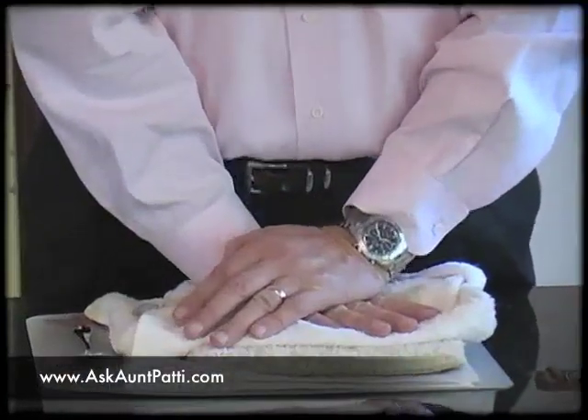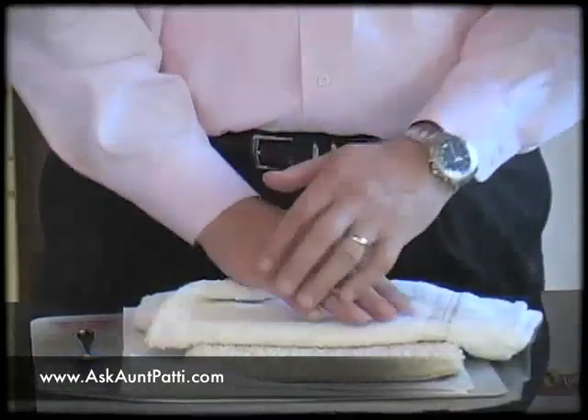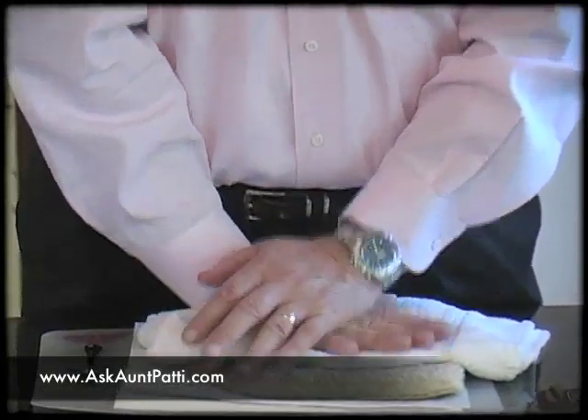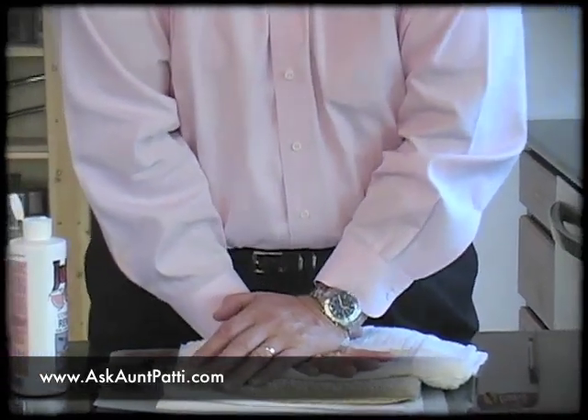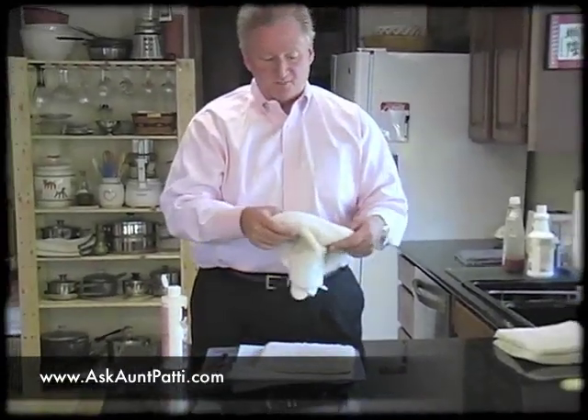If you ever have a stain that magically disappears after you clean it and it comes back the next day, we call that in the industry wicking. What's happening is you ran the stain down into the backing of your carpet, and as it dries, it's bringing the stain from the bottom of your carpet back up to the top. That's why we do this with the white absorbent towel and put pressure on it, because we do not want wicking to happen — we don't want magically disappearing, reappearing stains.